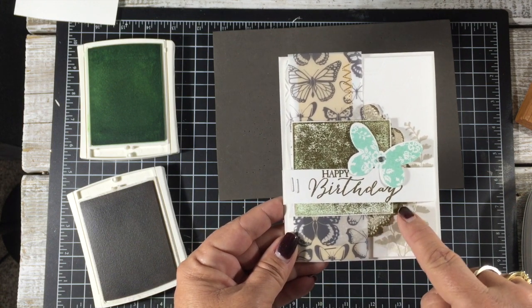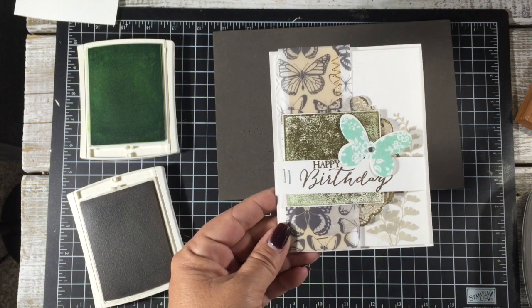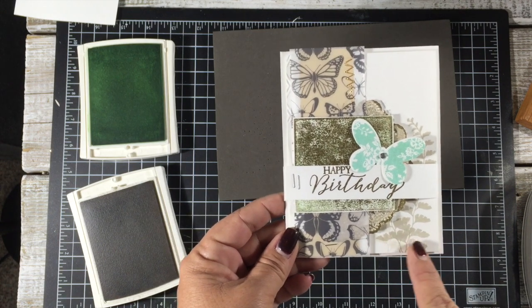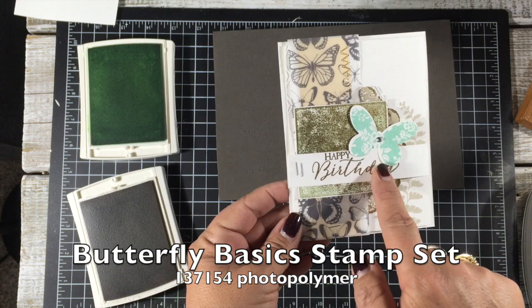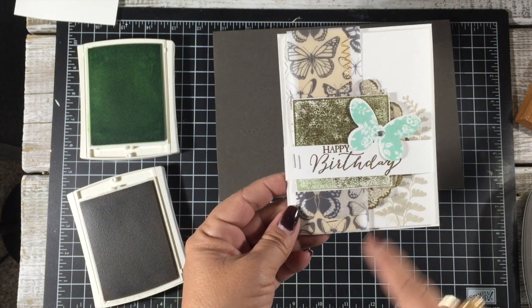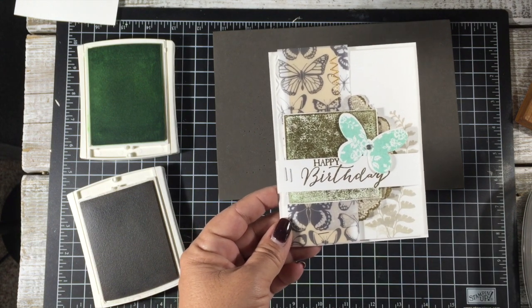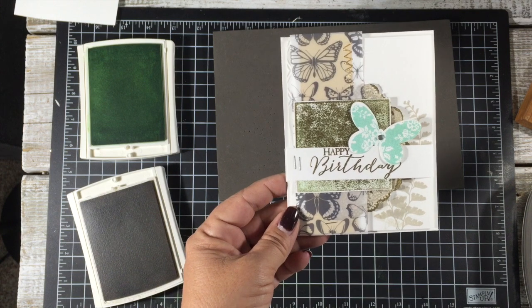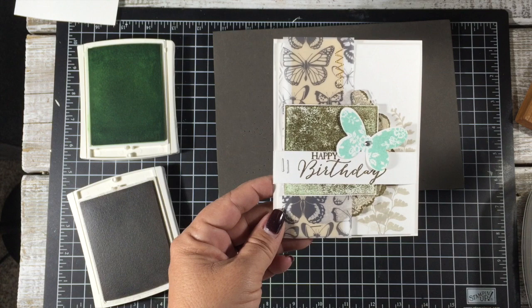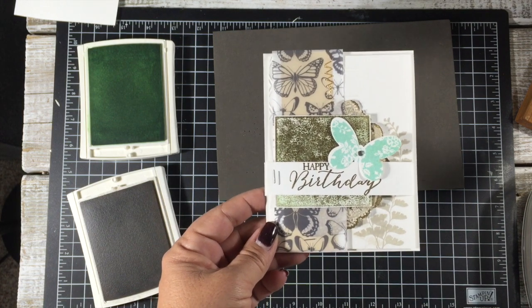To complete it, I took a doily and inked it up in Sahara sand, then inked around the edges with a little bit of Versamark and dipped it into gold and embossed it. You can see a little Sahara sand on those ferns. 'Happy Birthday' is gold embossed, and the last thing I did was add a little more color pop with coastal cabana, using my thinlit to die cut that out. And there you have it, friends - that's my card!